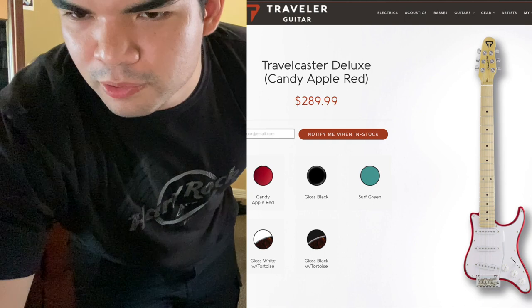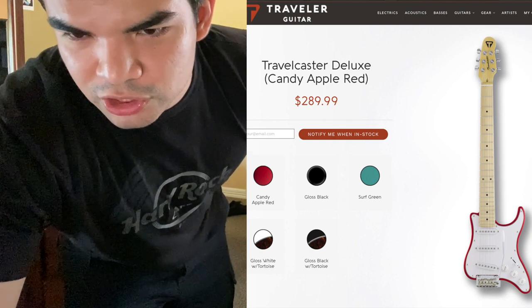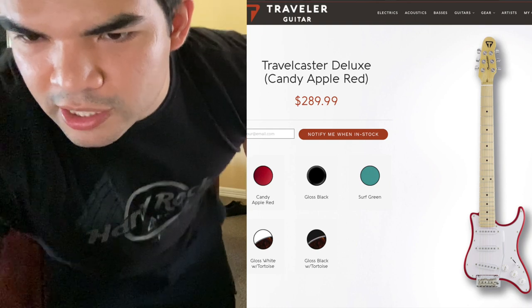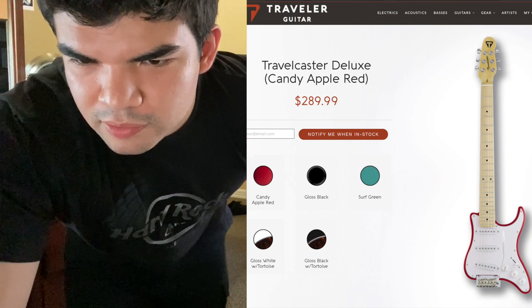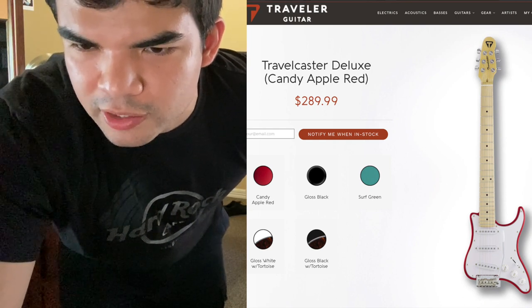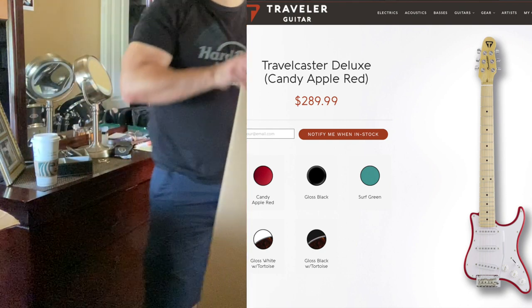The actual guitar dimensions — let me check on the website real quick — the neck is 25 and a half inches, and the full size with the body is 33 and three quarters inches. And this thing is only five pounds.